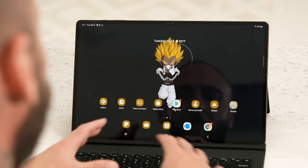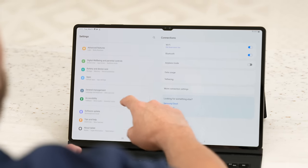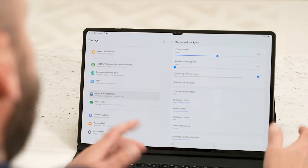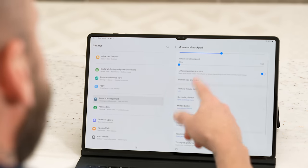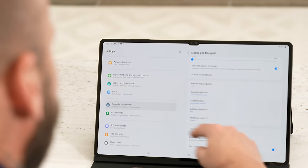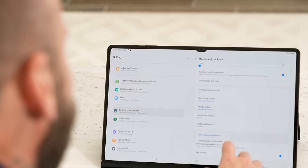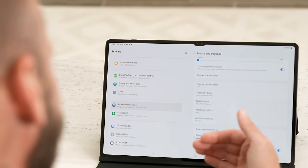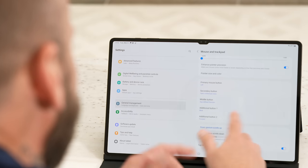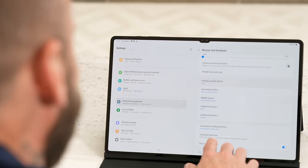One thing I recommend doing when it comes to the trackpad and keyboard is going into Settings, scrolling down to General Management, and then tapping on Mousepad and Trackpad. From here, you can customize the pointer speed, enable or disable enhanced pointer precision, change your pointer size and color, and if you have a mouse, customize the buttons. Most importantly, you can customize the touchpad scrolling direction. I like when I scroll up that the screen scrolls up — I don't like the reverse that's set up by default. So I'm going to select down gesture scroll down, so now when I scroll down on the mousepad it scrolls down on the screen. You can also customize the trackpad gestures.